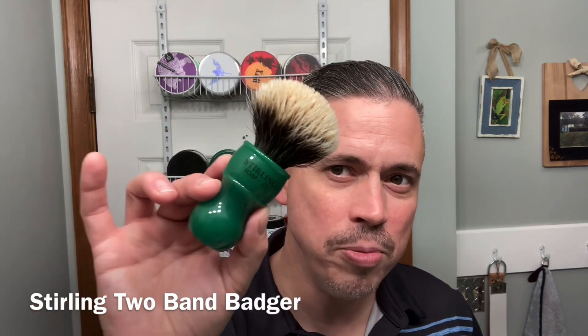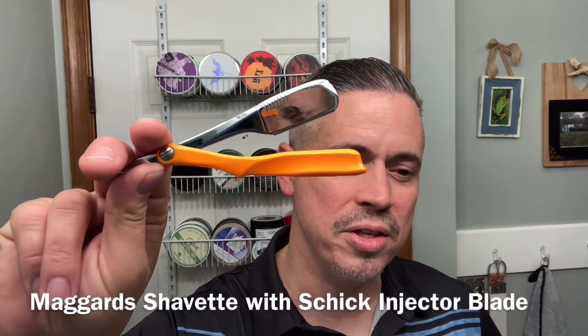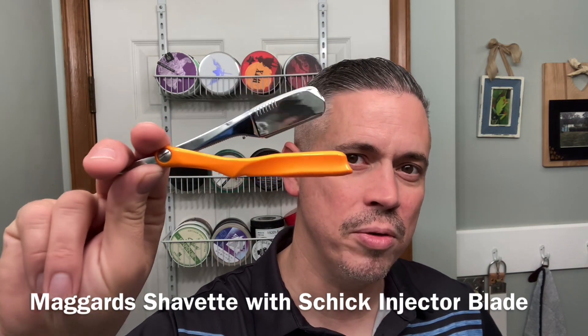The brush today is a new one — the Sterling two-band badger brush, a really nice brush. And today I'm going to be using the Maggard folding Chevette razor, which is very similar to a Kure-Eye or the Feather Artist Club. This takes both DE blades and Schick injector blades.